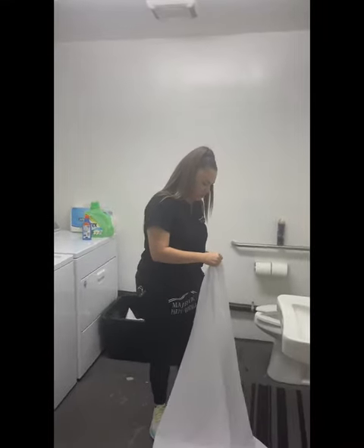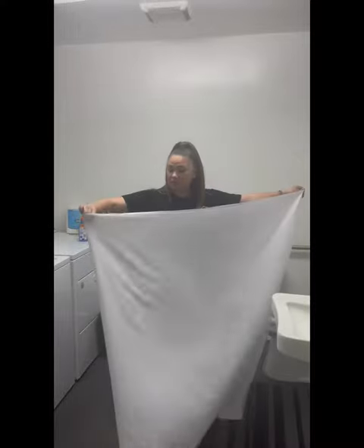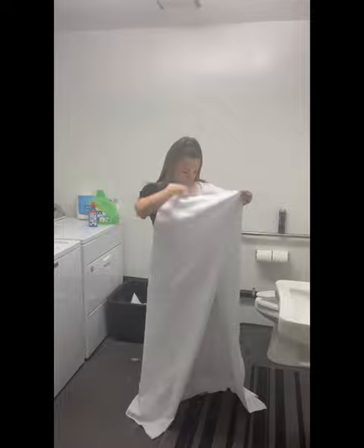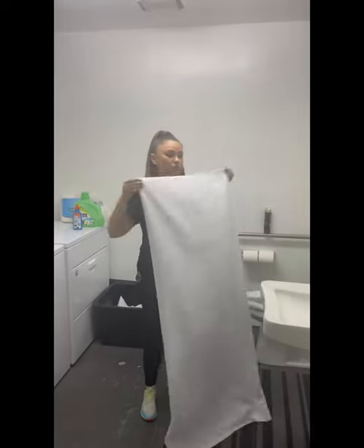The max amount of tablecloths you want to put in one dryer load is three at a time for rectangular. If you're doing round, you want to do two at a time.